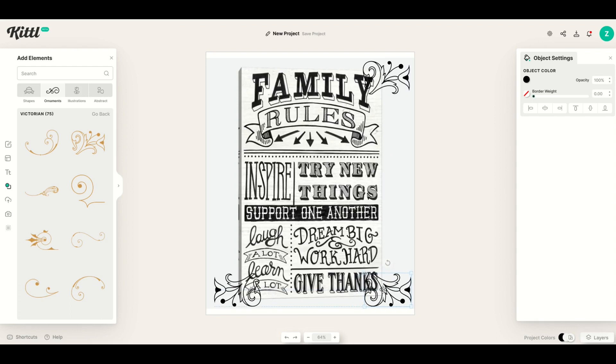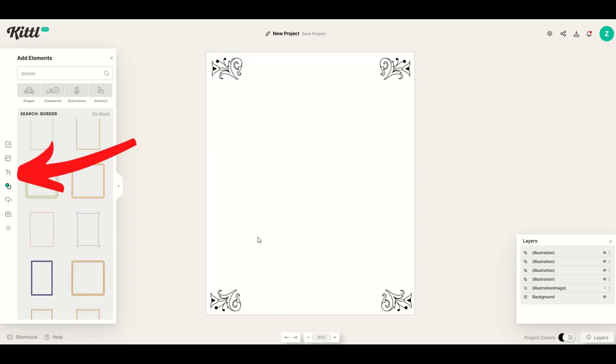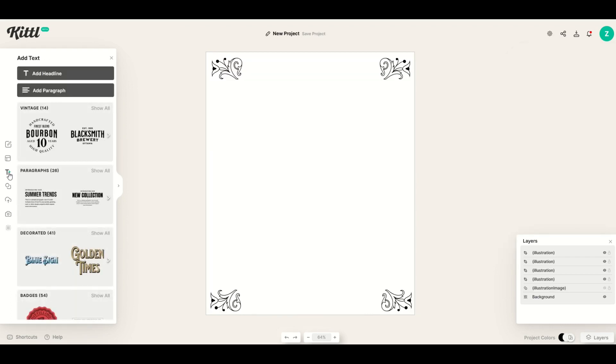I'll make sure my guidelines are in line, then do one more Ctrl-C, Ctrl-V and flip that one horizontal as well to complete all four corners. Now if you don't want to see the template at any point, you can click the Layers panel, find the illustration image right there, and just toggle the visibility on it to make it go away. Let's get into the text now.